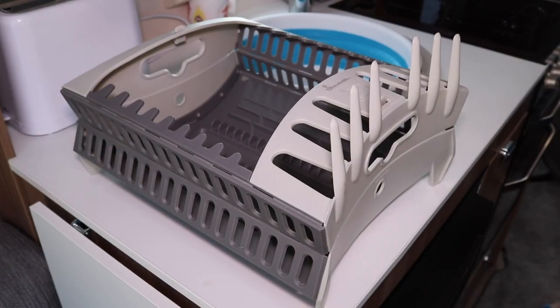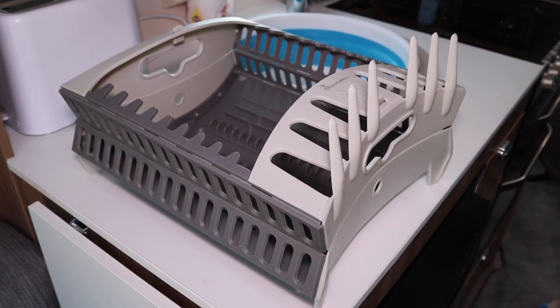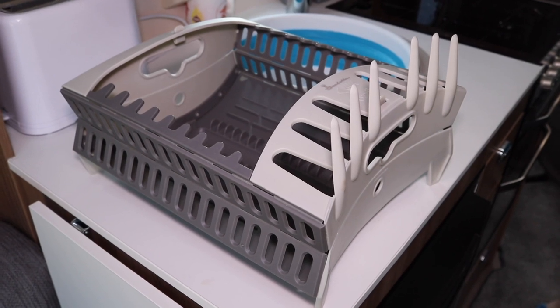It's just the right size for your kitchen — perfect. Priced at around £20 from Isabella. Thanks for watching.